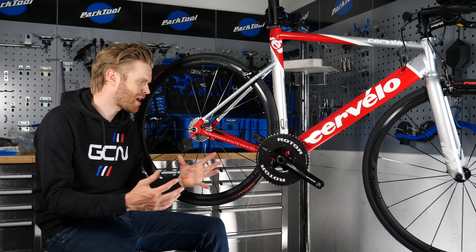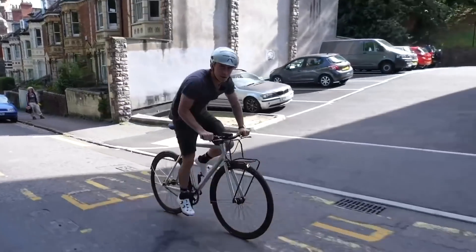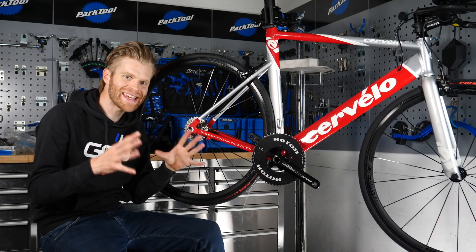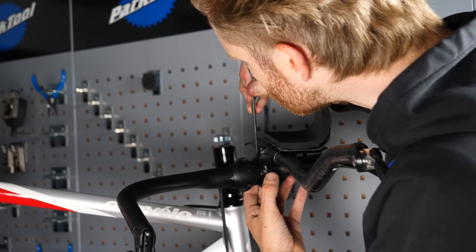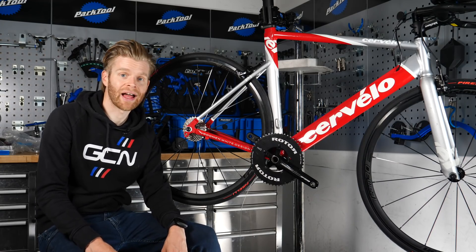Welcome to the second part of my single speed/fixie conversion build on a budget. In this video, I'm going to show you the easiest way to turn a standard road bike into a single speed bike, and I've cobbled together the bits I need in order to do that.